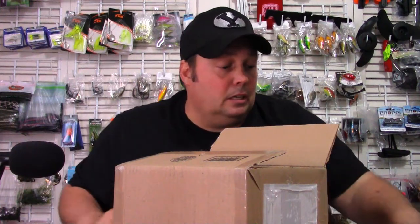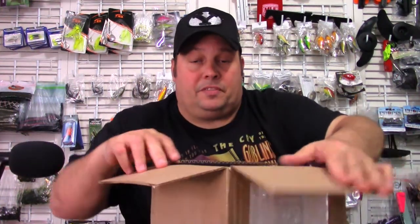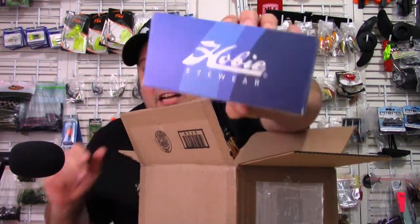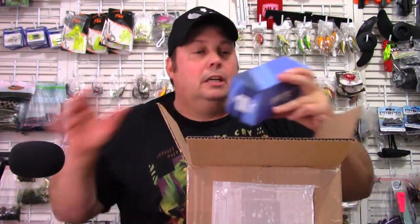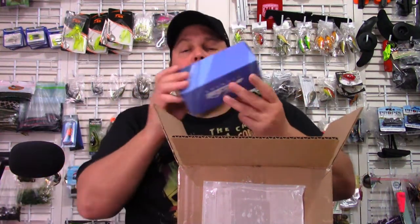Just got this box in the mail from our good friends at Hobie Eyewear. You may remember years and years ago I did some partnerships with Hobie Eyewear — probably 10 years ago. Well, they've done some reorganization. Now it's not Hobie Polarize, but it's Hobie Eyewear. I'm going to put a link down below in the description. If you use the discount code HOBIEOAST you get a 15% discount, and if you use the link below I get a small kickback that helps pay for some of my filming equipment.